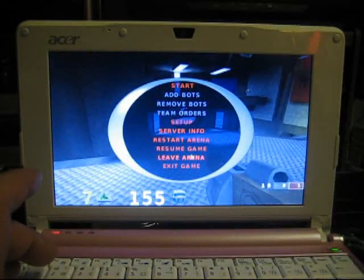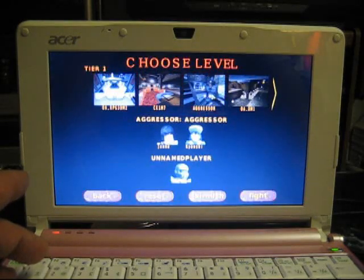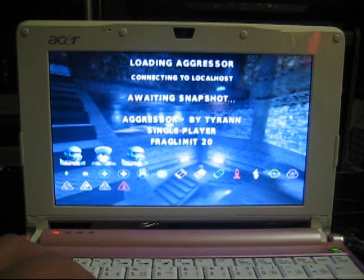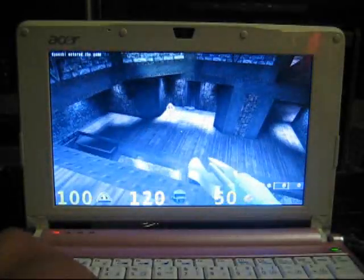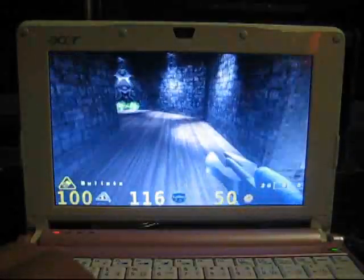Let's try another level here — let's leave that arena and try this one. Like I said, it loads pretty quickly, which is impressive, and it runs really well. I'm very impressed with this. And of course this is an open source game — it's free to download, and it's not just for Linux.